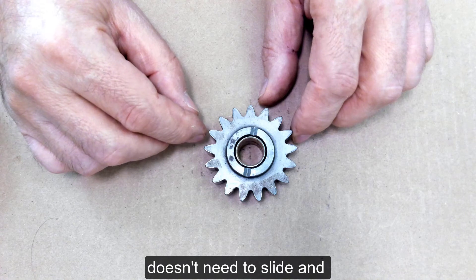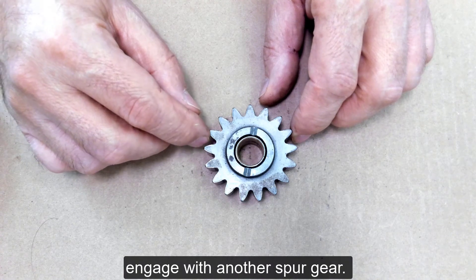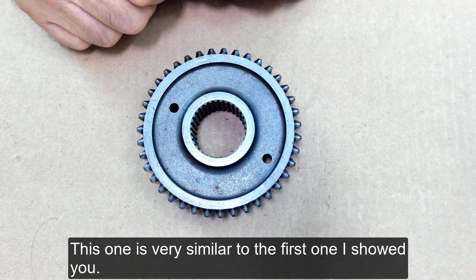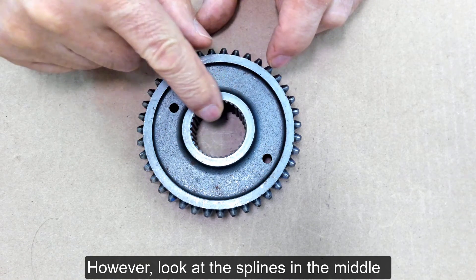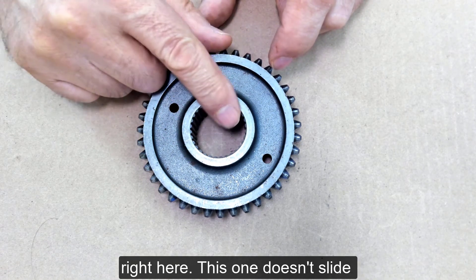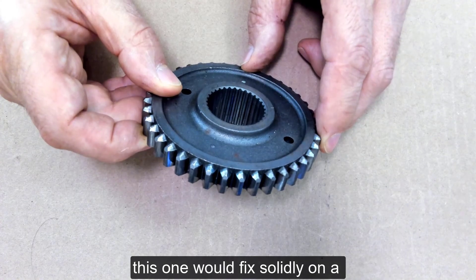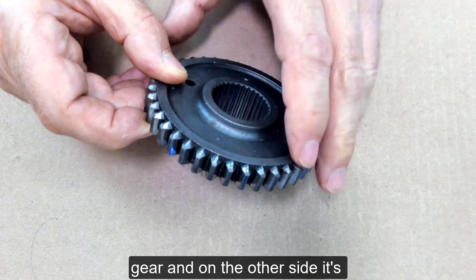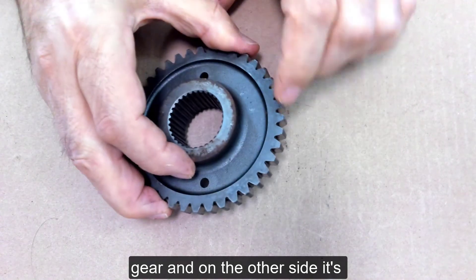This one is very similar to the first one I showed you; however, look at the splines in the middle right here. This one doesn't slide — it would fix solidly on a shaft. Once again, we can see the pointed part of the gear.